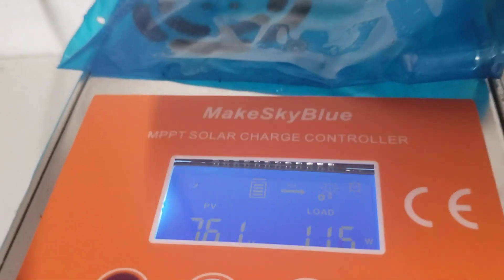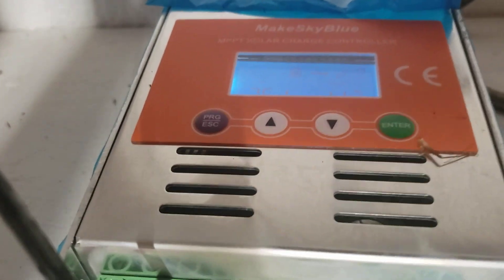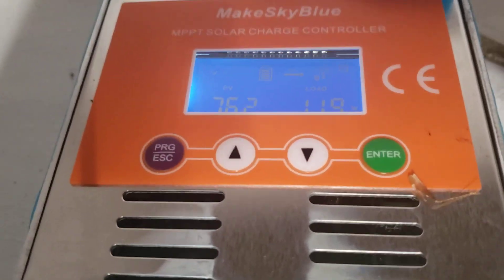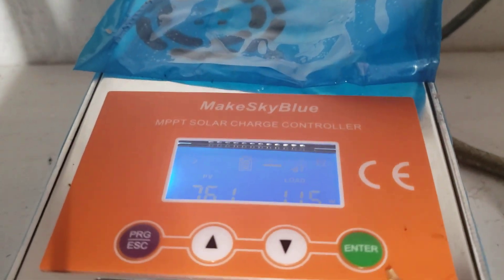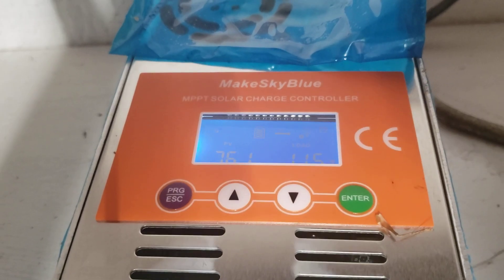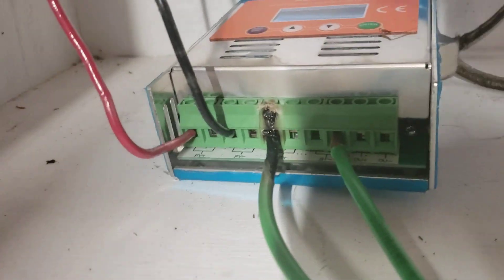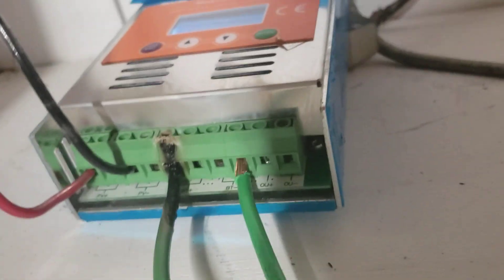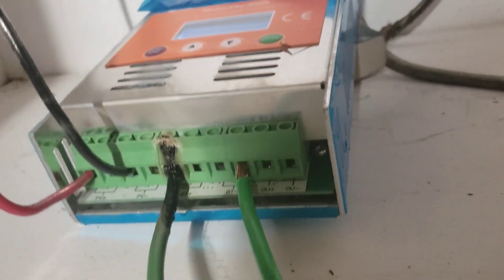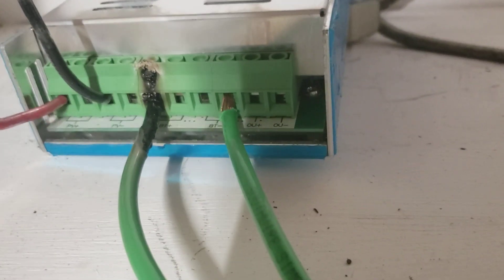I am not charging anything right now. This thing works with Bluetooth — I'm gonna share how it works. This is Make Sky Blue, I think this is 60 amp. They say this thing can put out 60 amps, but if the panels are very hard to get situated, it can put out 60 amps. My experience — I have seen it reach 45. I have eight panels, I plug them all in, and one day the sky was blue, no problem.